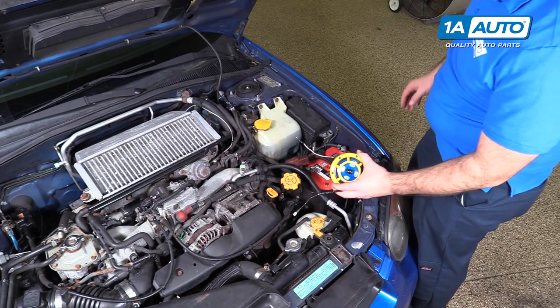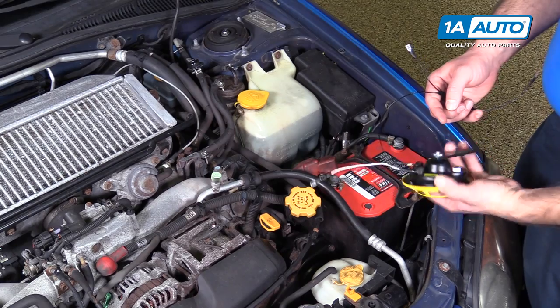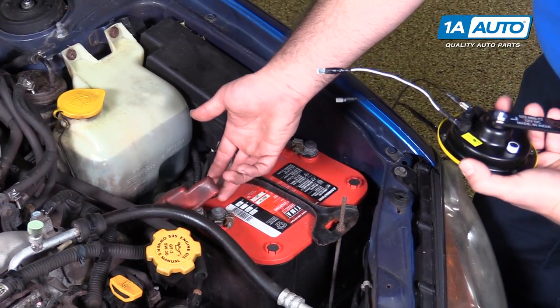So just like we said, these horns are universal. We're going to install them on this Subaru here. I want to test the polarity of this horn — this should be the positive, this should be the negative. I've got the battery here and I've pulled the positive terminal cover up.